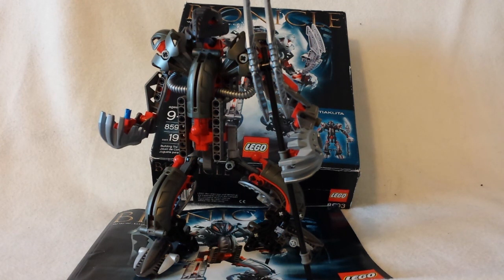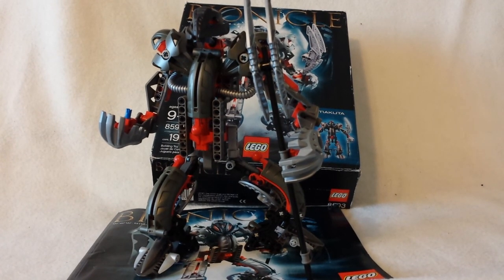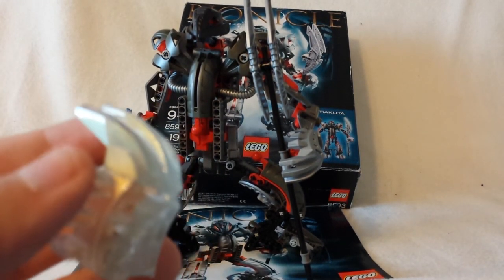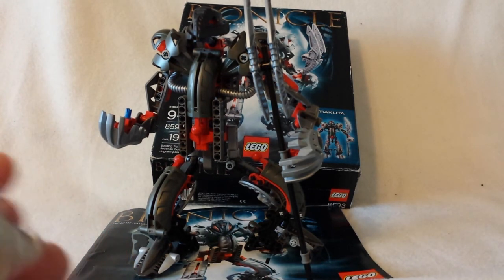This set did not come with one piece that I heard it was supposed to come with, but I do have the piece now from a Bricklink order. Here's the limited edition piece — it's the Mask of Light. This mask of light looks clear from the camera, but it has a gold-ish tinge to it — it's mostly clear. I think the set was supposed to come with it, but it didn't, because again, it was pre-used.